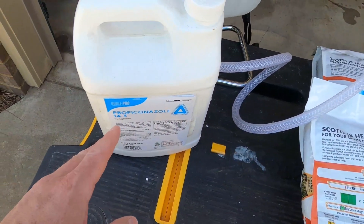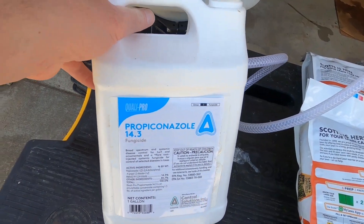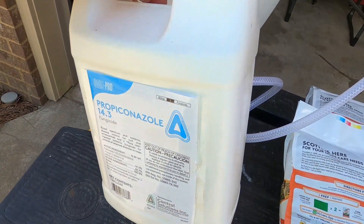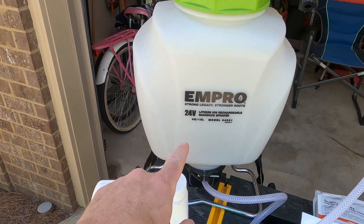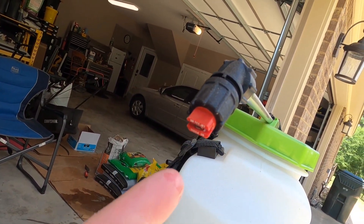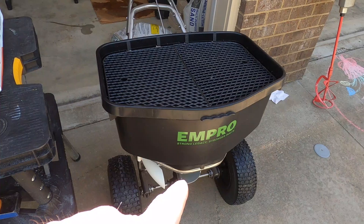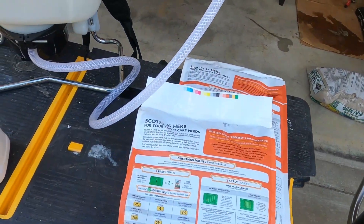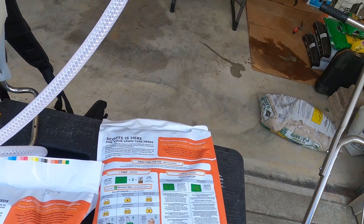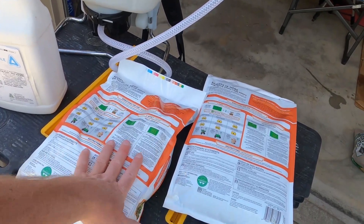That's where the second fungicide comes in. It's a group 3 fungicide called propiconazole 14.3, and it is a liquid. They do make it in granular form - I've used it before. This product's a little pricey but it lasts a long time. I bought it last year, used it a couple of times, and still have over half the jug left. I'm going to use my battery-powered M-Pro backpack sprayer with a T-Jet tip - that's my favorite T-Jet tip. I'll throw the granular down on the front yard and probably put one whole bag on the backyard too, which is 3,500 square feet, putting a little extra on the front yard since that's where I'm really infested with the dollar spot fungus.